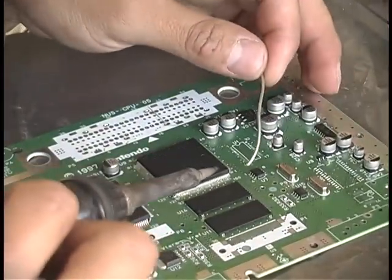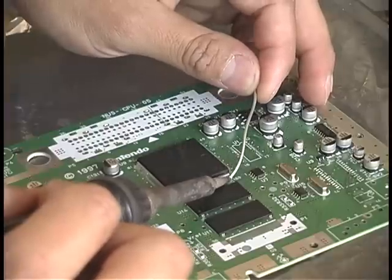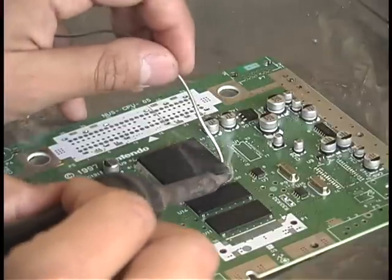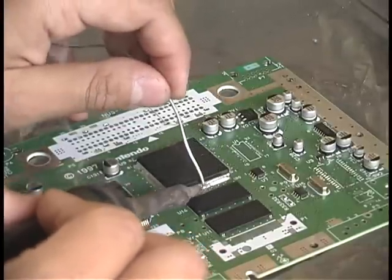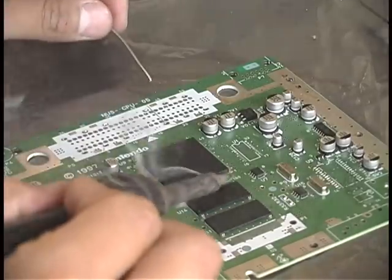The way you use this stuff is a lot like regular solder. You heat up the pins of the component and then you start applying the alloy. It will combine with the solder already present on the board and lower its melting point so that it will stay liquid for a longer period of time, which is what you want in order to be able to take the chip off.